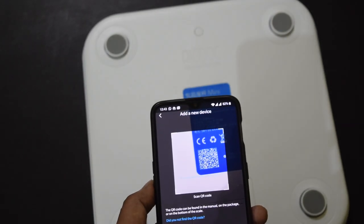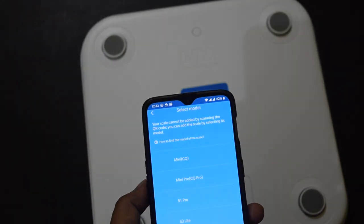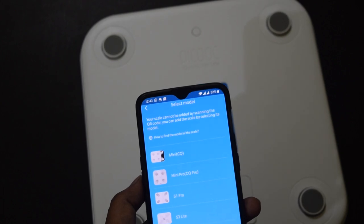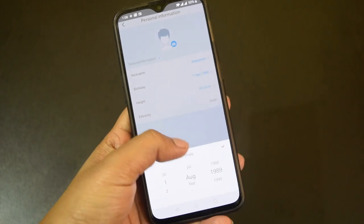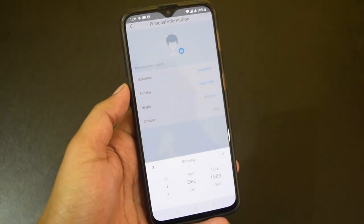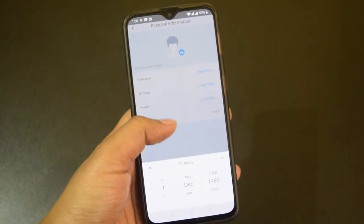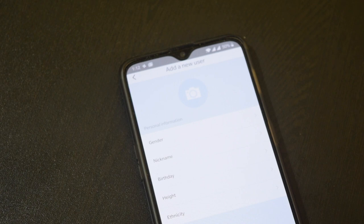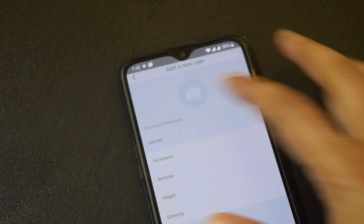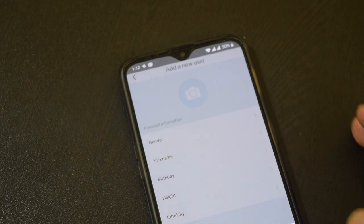For checking other data, you need to install the Peekook app on your phone. This app is available for both Android and iOS platforms. You need to create your profile on the app by entering important data like your date of birth and height for calculating BMI and other things. The machine can be used by an unlimited number of users and all users can manage their profile on their smartphone.